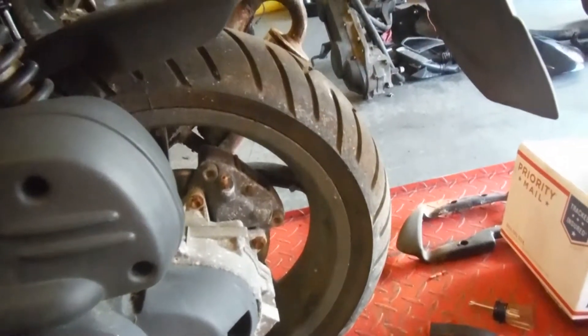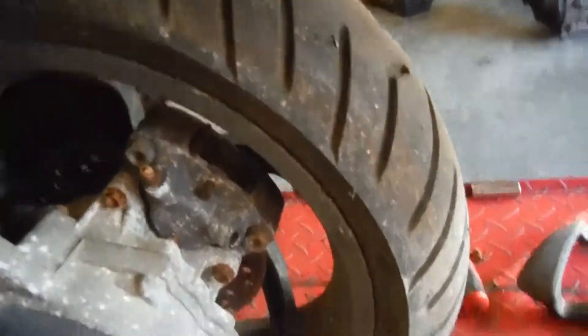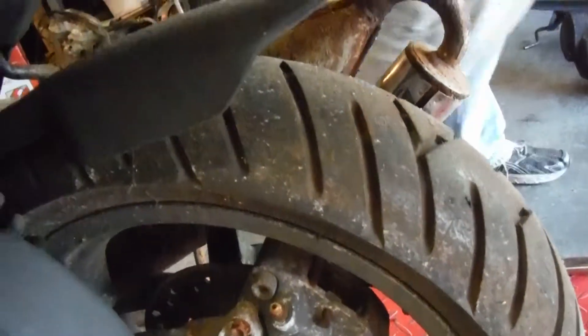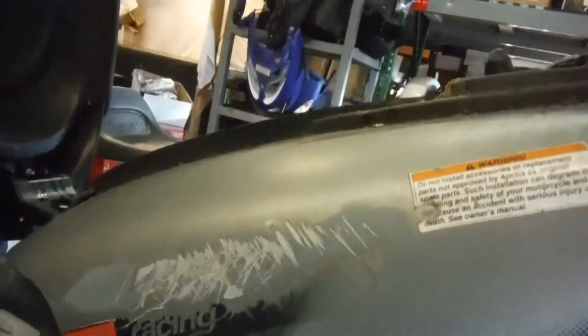The rear brake line is unhooked. I don't know if the caliper is stuck or not. There's some rash here on the left side.